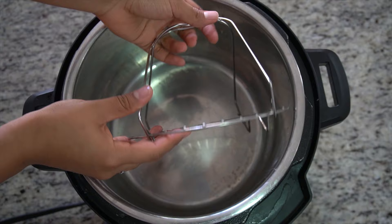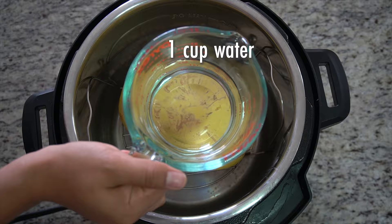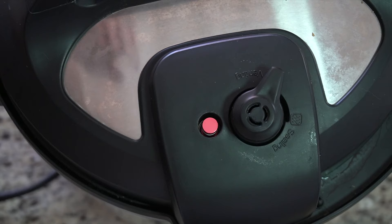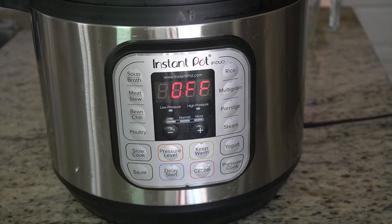Use knife gloves like the ones I have just to prevent any unfortunate accidents. We're going to use the trivet that comes with the Instant Pot to help elevate the spaghetti squash. Place your spaghetti squash on the trivet. I have a large spaghetti squash here and I decided to keep it whole. Later in the video I'll explain how to cook it if you cut it in half and also different cooking times for other sizes. We're going to add one cup of water. Now close and lock your lid and make sure the valve is turned to sealing — this will enclose the pressure.